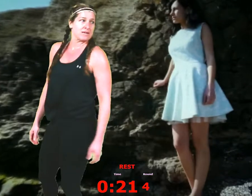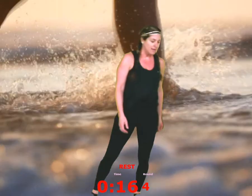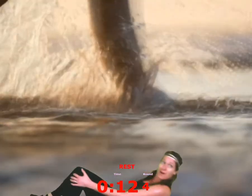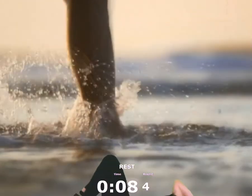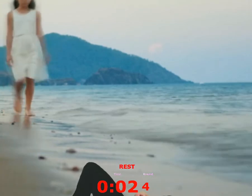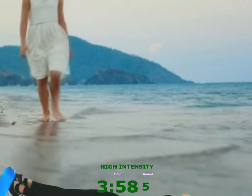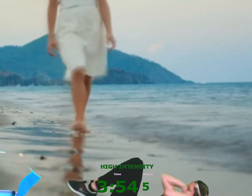First exercise is going to be elbow-to-knee. Hard version: you extend your legs all the way out. Easier version: just touch your toes to the floor. So it's like this for the easier version, and this is the harder version — out, in. Here we go — so out, and then elbows come to knees, out, elbows come to knees.